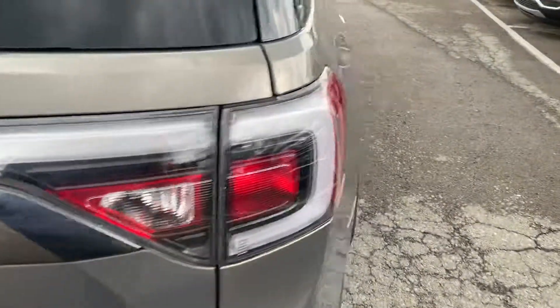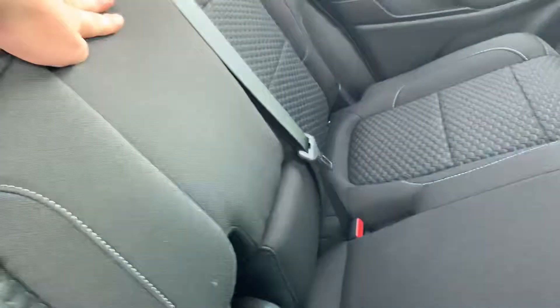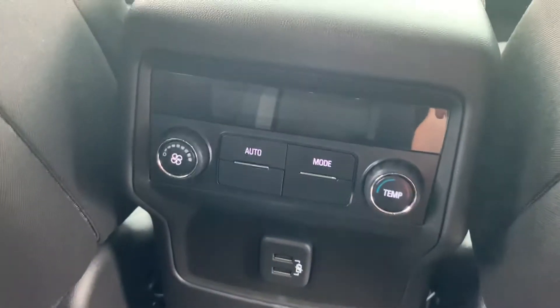You know this key entry on all four door handles. You got the manual slide seats, center console with armrests, rear air con control, got two USB ports.